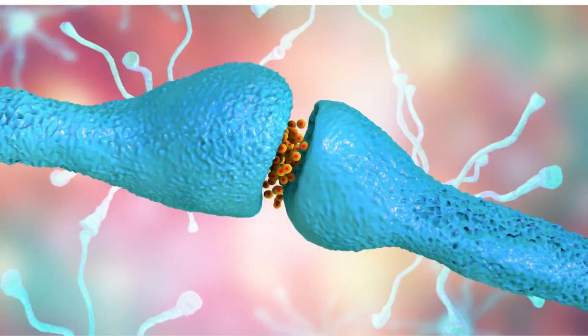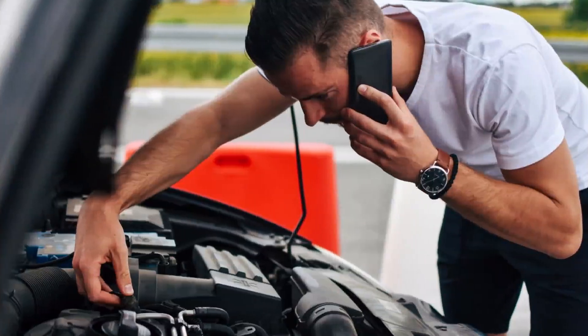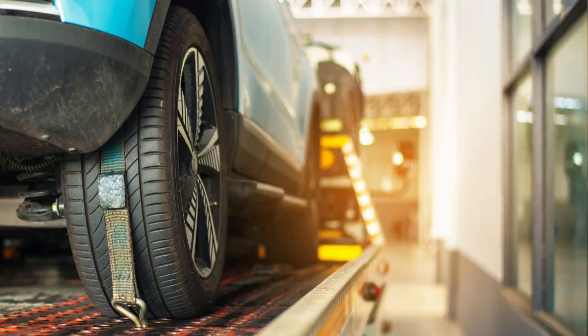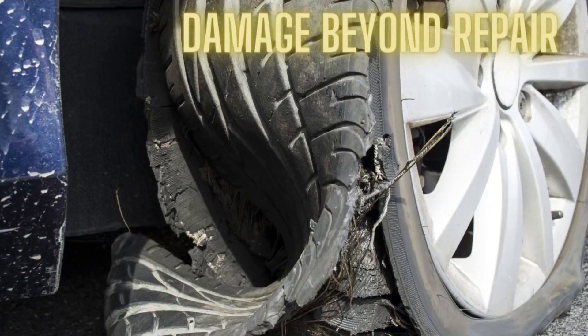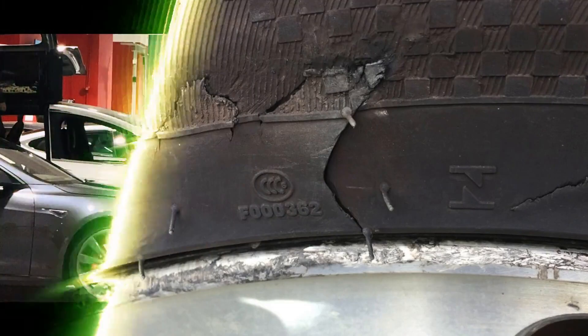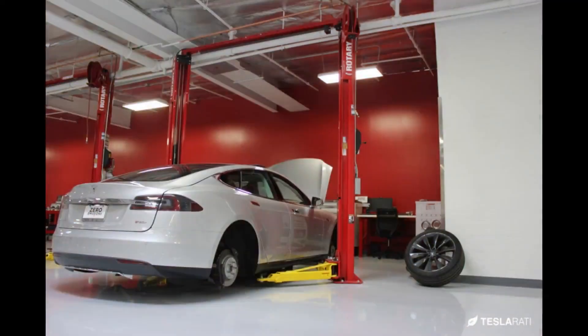Tesla owners can also rely on Tesla's extensive supercharger network and roadside assistance services for additional support in case of emergencies. In situations where the tire damage is beyond repair or the tire needs to be replaced, Tesla service centers are equipped to handle such situations efficiently. While some Tesla owners may express concerns about the absence of a spare tire, Tesla's approach emphasizes convenience, efficiency, and the ability to address tire-related issues effectively through alternative means.